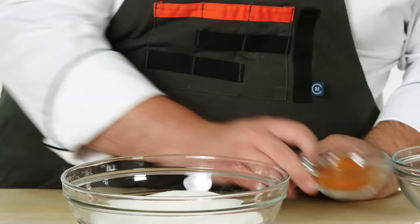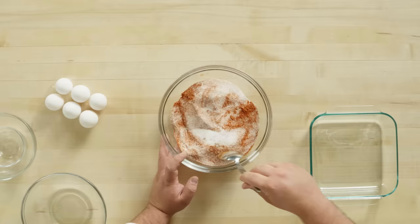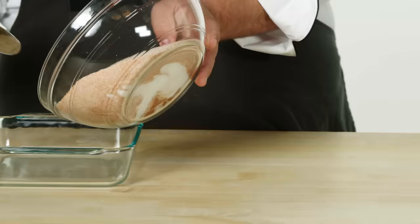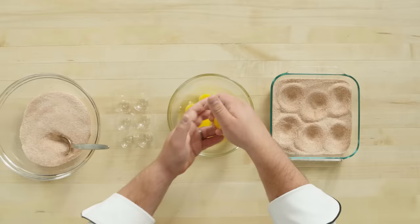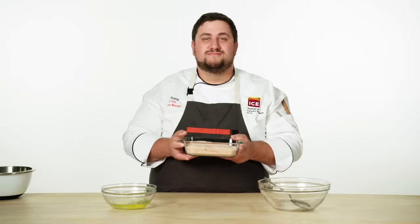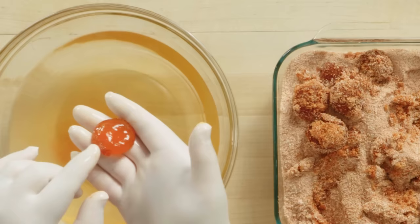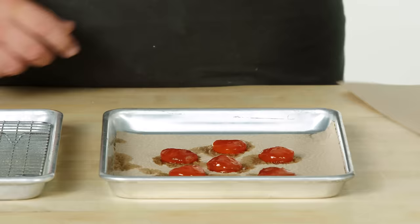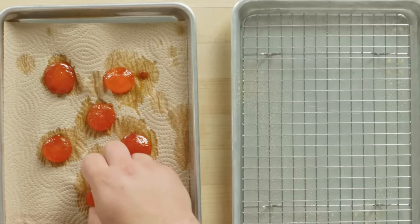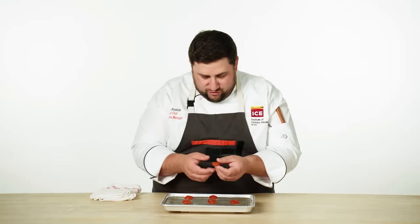I've got a few extra eggs, so let's have a little bit of fun with it. I'm going to make some salt, sugar, and cayenne-cured egg yolks that I can shave over top of my eggs afterwards to really put the devil into deviled eggs. I just want to make sure that everything is evenly incorporated so that they pick up a nice little bit of spice from the cayenne. I want to create a nice base for the egg yolks and I'm just going to make six divots. I'm going to crack all my eggs into the bowl and then separate them from there, place them right into my cure. I'm going to cover them up with some more of the cure and let them sit for five to seven days in the fridge until they're nice and firm.